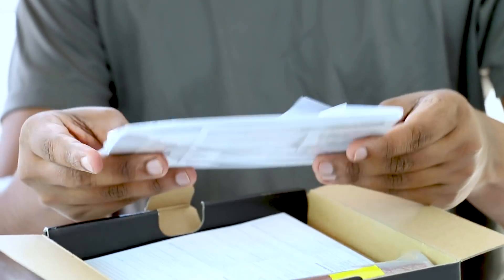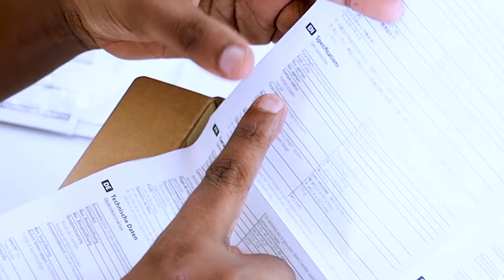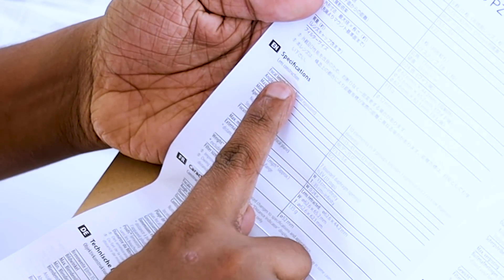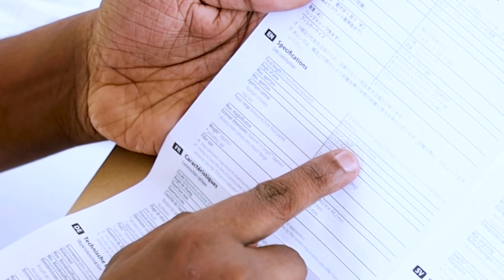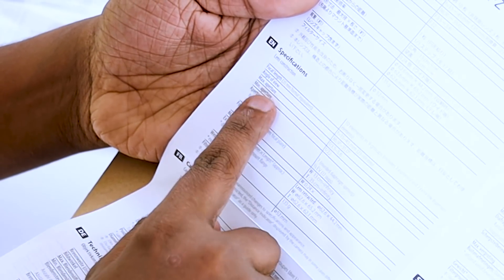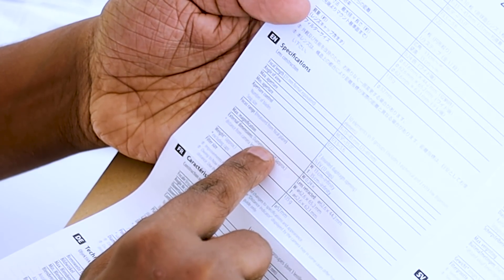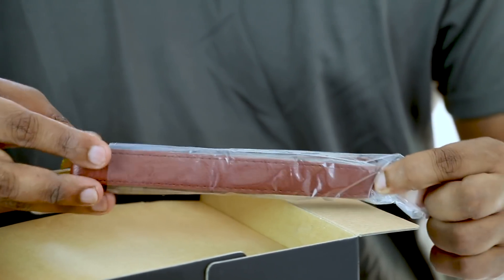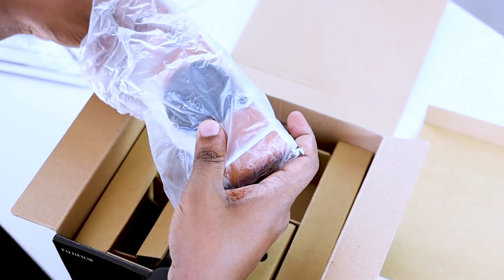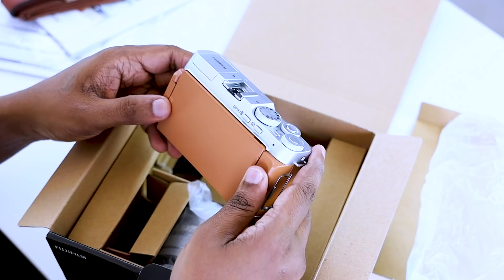Here we have a printer user manual. These are the specs showing the angle, the maximum and minimum map of the Fujifilm XA7. It is implemented beneath the camera.